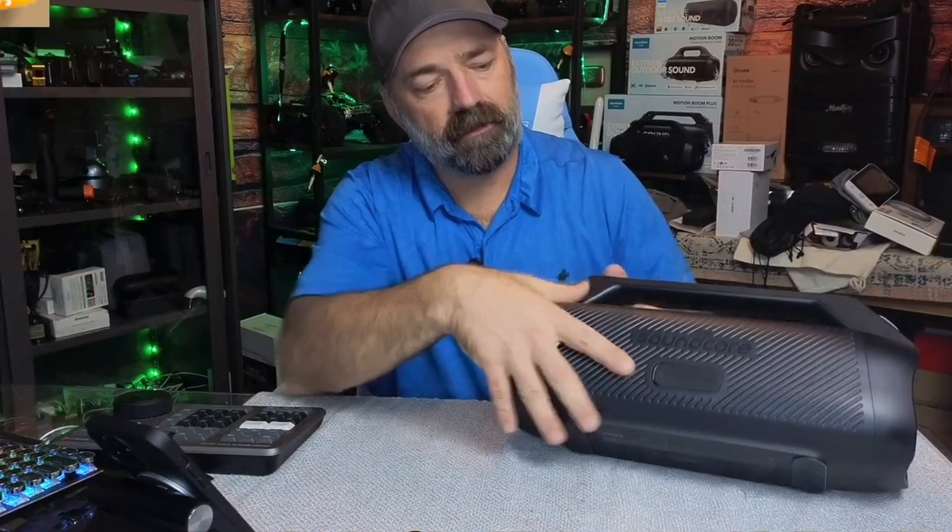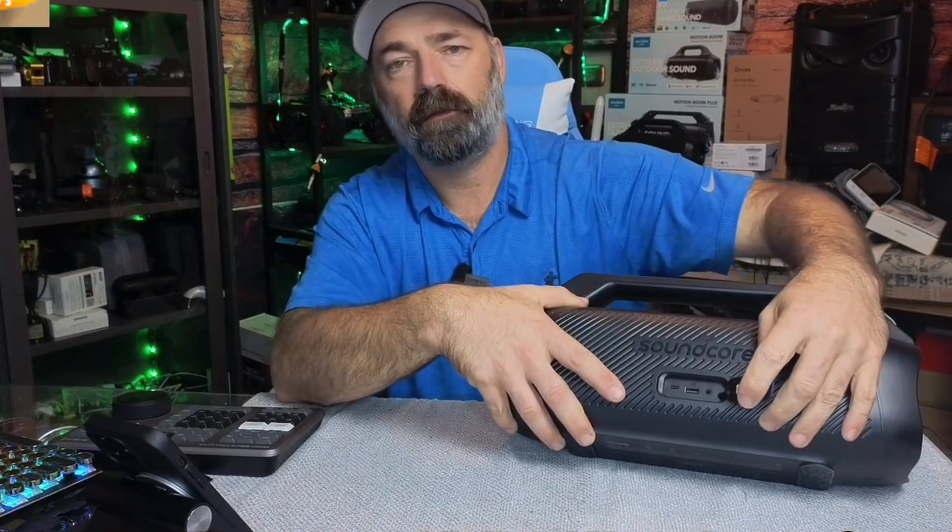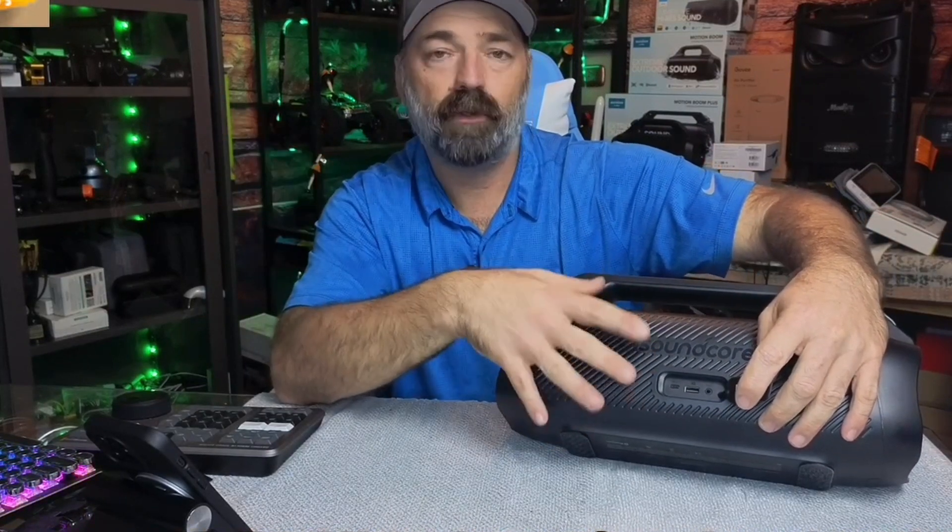On the back right here, underneath this rubber plug, you've got to pull this plug out — that's where you would charge it. When you do charge it, you get 24 hours of playtime before you have to recharge it.